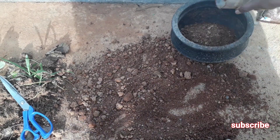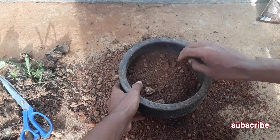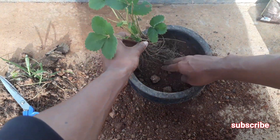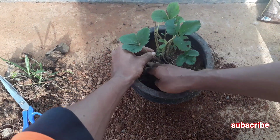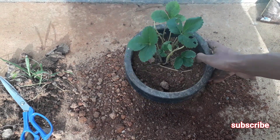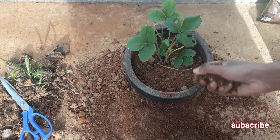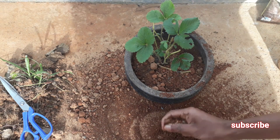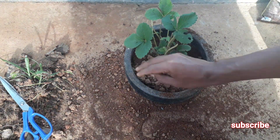Now you can fill the potting mix into the container. After half of the container is filled, you can plant the strawberry plant into the container. Then fill the remaining space using the same potting mix. Now we have successfully planted our strawberry plant into the container.